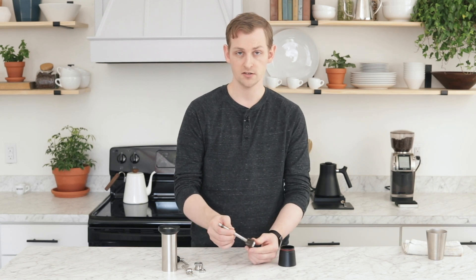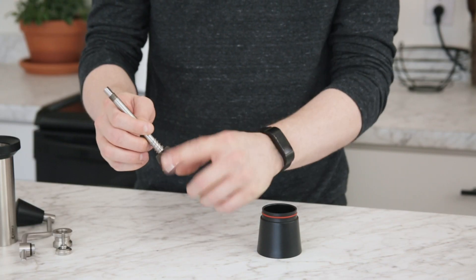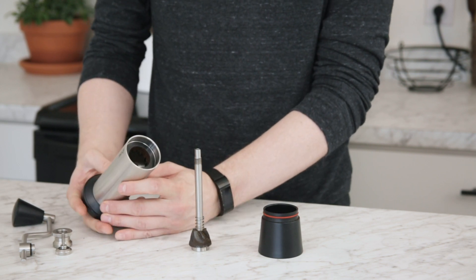Now we have the drive shaft and the center burr out, so for cleaning purposes that's really all I need to do. I have access to wiping grinds off the burr here, and I can get grinds off the ring burr as well.